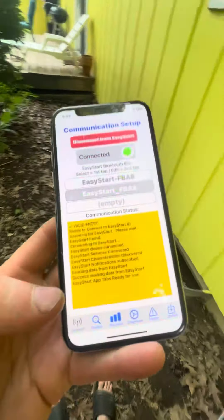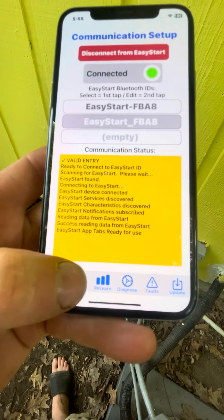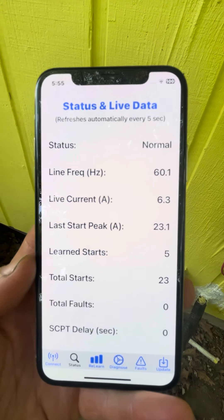Then you can go down here — Status. There you go. So the air is running right now. It tells you the frequency, the current — 6.3 amps, that's it.